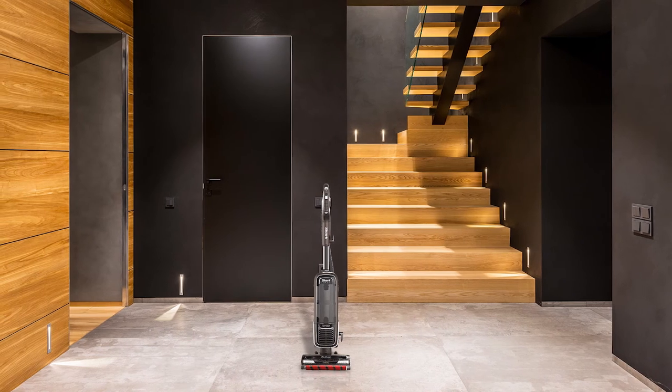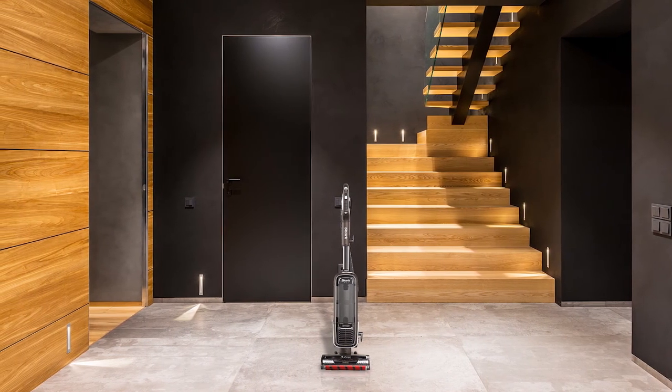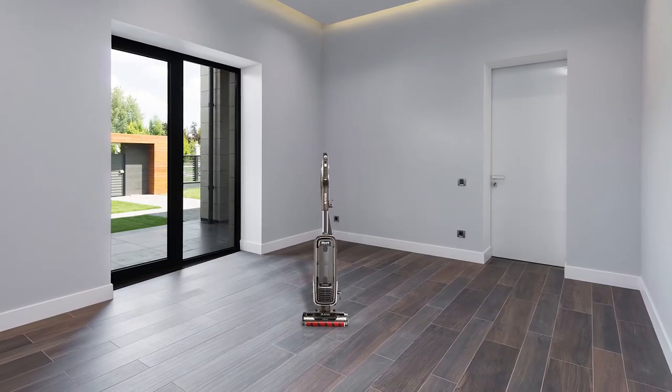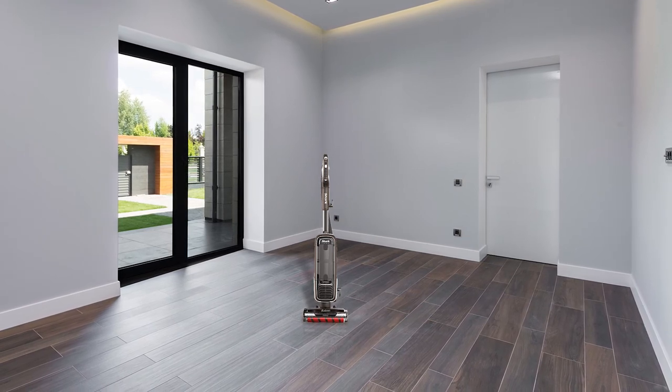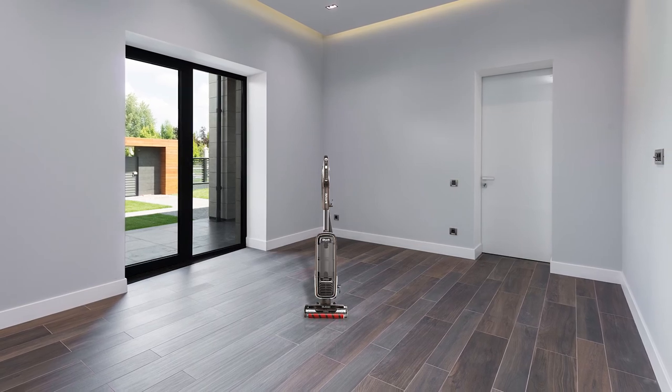The extra long cord and 17 pound unit are easy to take from the bottom to the top of the stairs. This makes stair cleaning so much easier too because of the ease of detaching the canister from the unit. With the combination of the HEPA filter and the anti-allergen complete seal system, there is no worry of releasing back into the air what you have just collected.